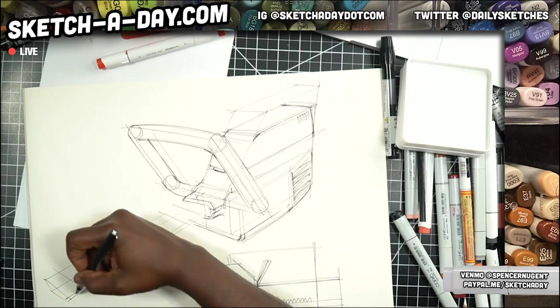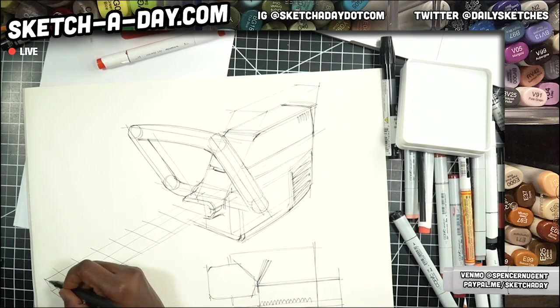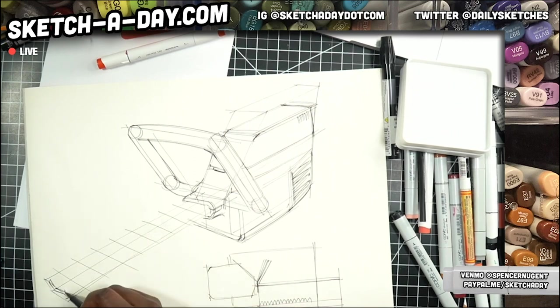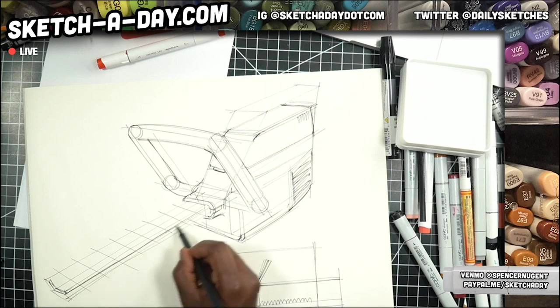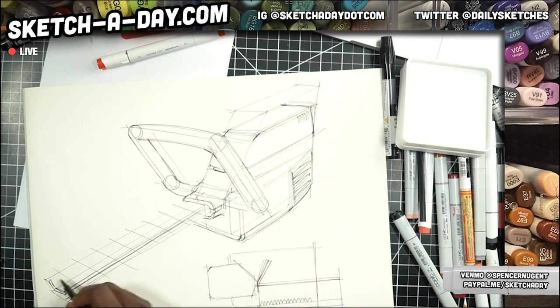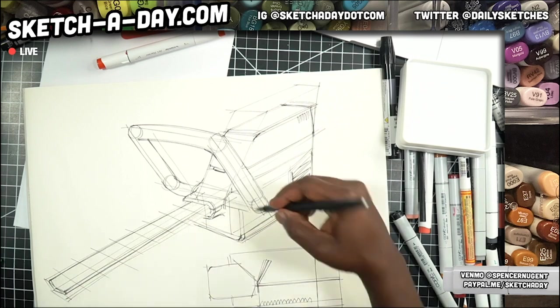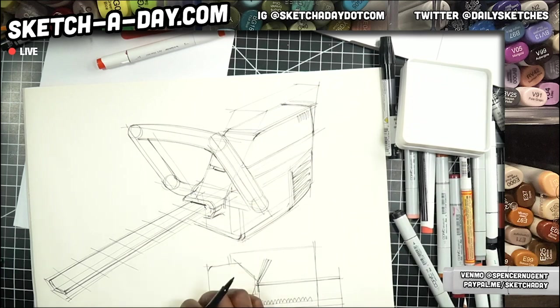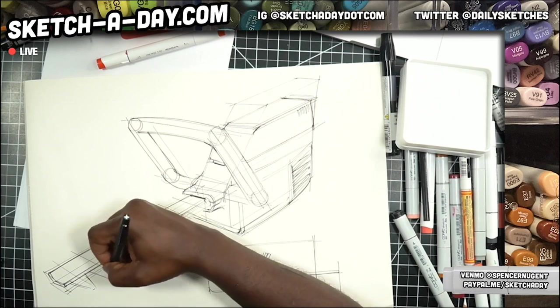As we move in perspective, I just need to do a quick check on my form. Now I'm going to create two layers — just like so. We've got a layer on the top. A little bit of line weight to help this thing feel like it's going inside. Now let's do some blades — the fun part.